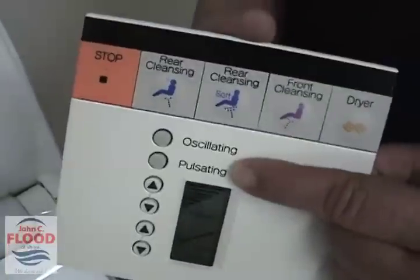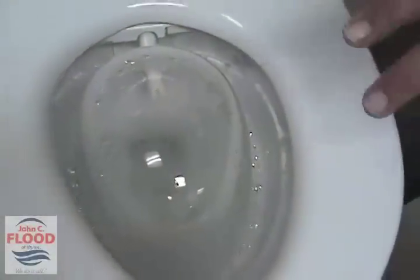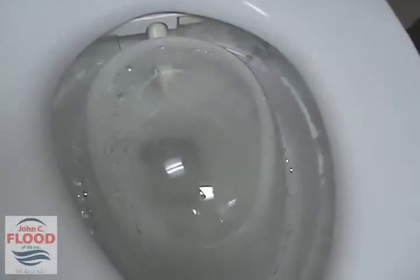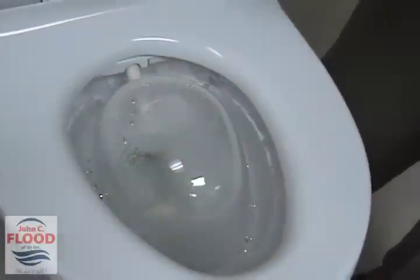If you look, there's a pulsating button and an oscillating button. The first one I'm going to hit is the pulsating button. If I hit that, you'll notice the stream of water changes from a wide spray to thin, wide spray, thin spray. The next one is the oscillating button. If I hit that button, we'll pan down and take a look. When you hit the oscillating button, the wand goes in and out — it oscillates back and forth in a little circle to help give you full coverage cleaning.